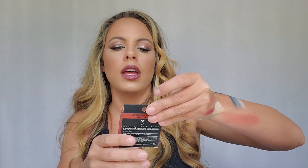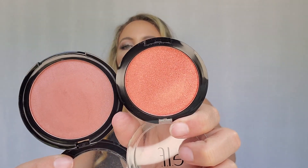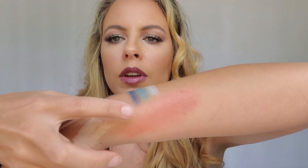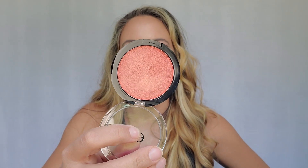Next we have also another blush — it is the Luminous Blush in Glowy Rose. This one definitely has more shimmer than the other one. This one definitely lives up to its name, it's always glowy. Even though it's super bright in the pan, it's definitely more sheer on your face.